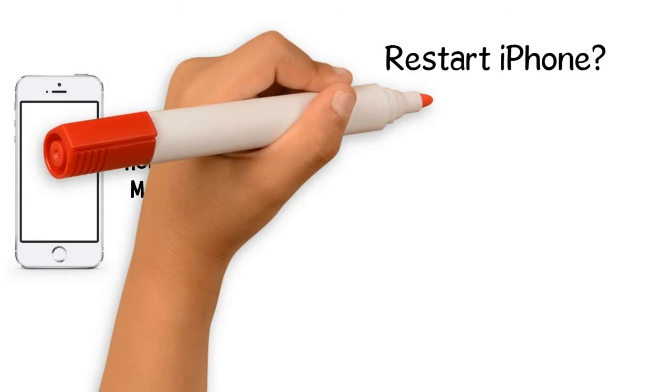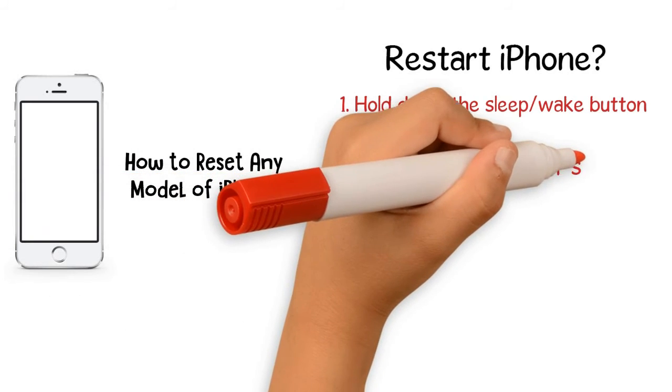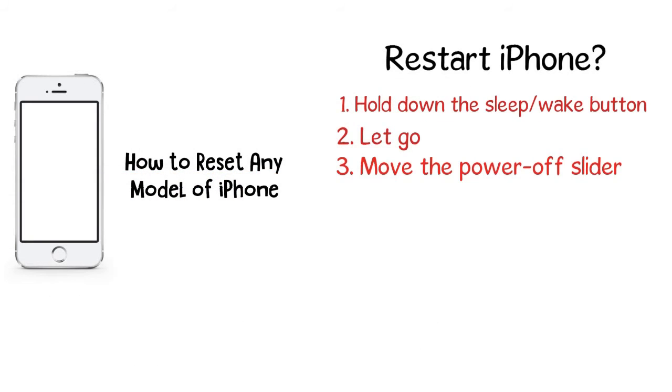Here's what you need to do. 1. Hold down the sleep/wake button — on older models it's on the top of the phone; on the iPhone 6 series and newer, it's on the right side — until the power off slider appears on the screen. 2. Let go of the sleep/wake button. 3. Move the power off slider from left to right. This causes the iPhone to shut down. You'll see a spinner on the screen indicating the shutdown is in progress.